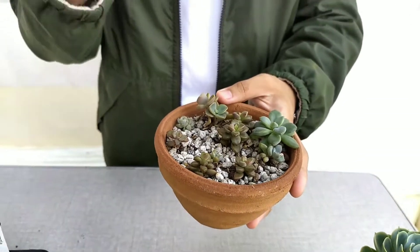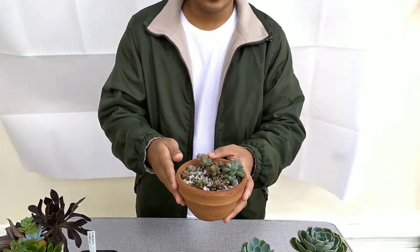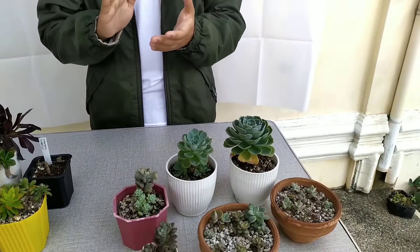They absorb more water when it's raining and they grow a lot faster when it is raining. So you should allow your established succulents some time in the rain.